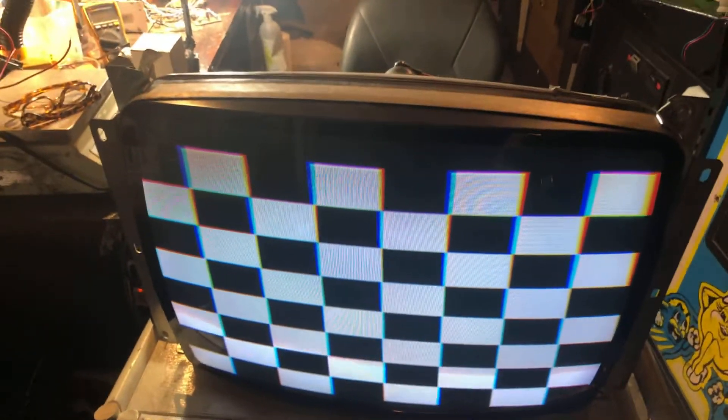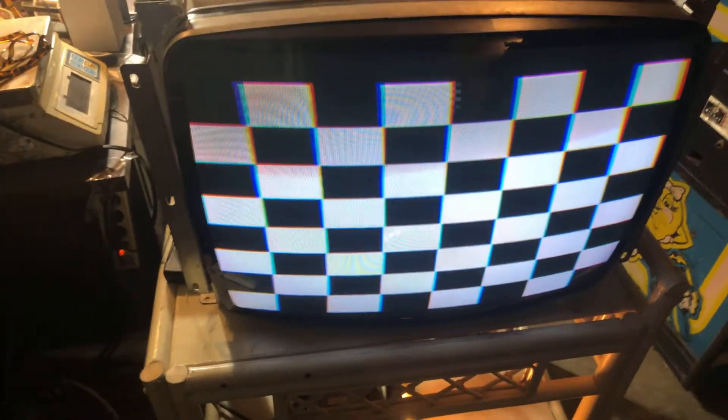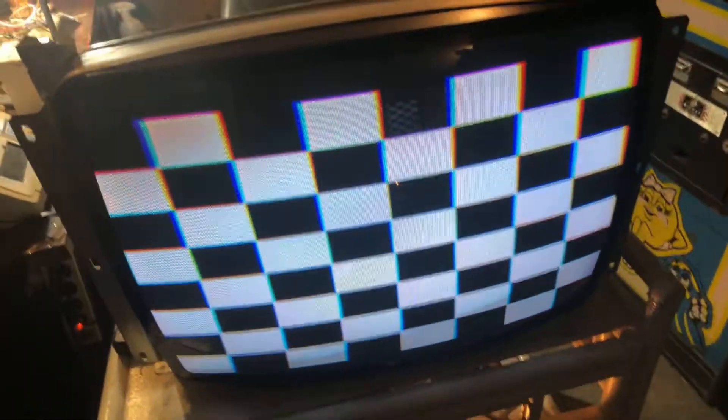Hey, this is Paul. This is a repair for a Cayenne K7000 25-inch. It came to me with focus and brightness and color problems. I serviced all the color pots, I put a new flyback on, and I did some additional trace work.